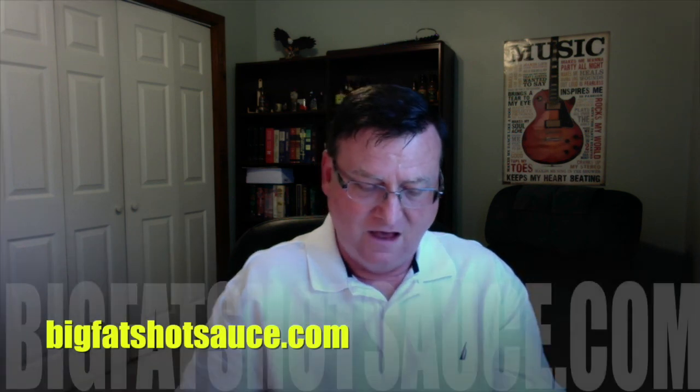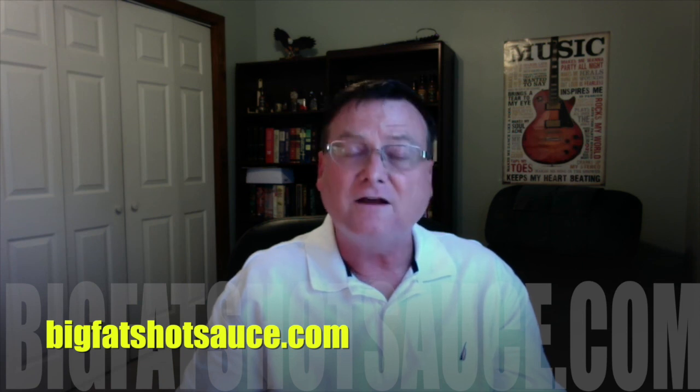Jeremy, thank you very much for sending this - I really do appreciate it, great job. Everybody, please check out their complete line of sauces - highly recommended, Big Fat's. You can find them on Facebook and the website is simply bigfatshotsauce.com. Remember, Big Fat's has got your number. We'll see you next time guys - until then, enjoy the burn!